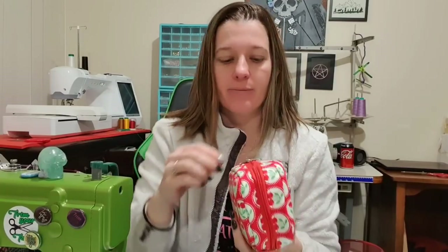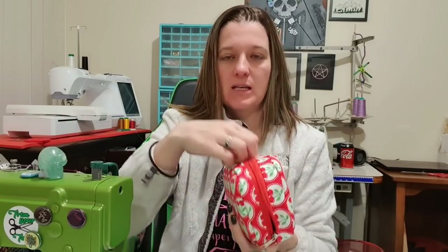Hi guys! Welcome back to my channel. Today we are making the Hossie Case by me. This is the new pattern that I'm releasing as this video comes available. It's a design-your-own, go-on-your-own-adventure kind of pattern.